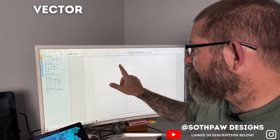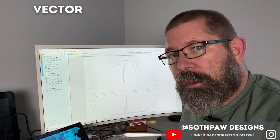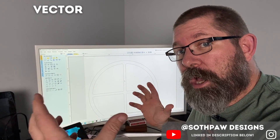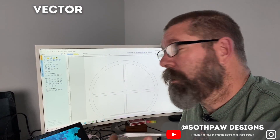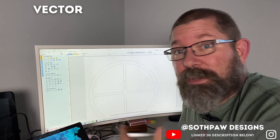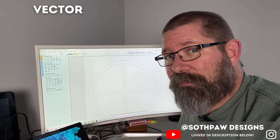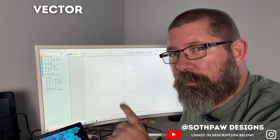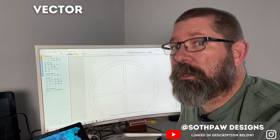A vector graphic is simply an image created using a series of lines and points. Vector graphics are scalable, meaning they can be blown up or shrunk down with zero loss to quality. They're commonly saved as SVG files — Scalable Vector Graphics. Contrast that with a bitmap graphic, which is made of pixels; if you zoom in you can see all the pixels, and bitmaps must be converted to vectors to be usable in CNC work.